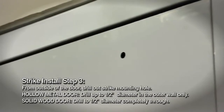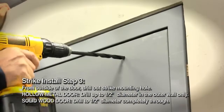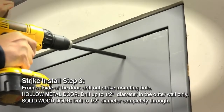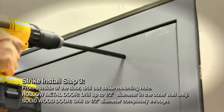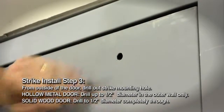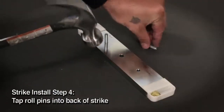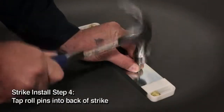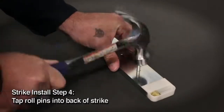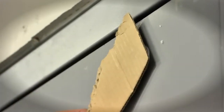And now for the outside of the door. For a hollow metal door, drill out the 3/8 inch diameter strike mounting hole up to 1-1/2 inch diameter in the outer wall only. For a solid wood door, drill out the 3/8 inch diameter strike mounting hole to 1-1/2 inch diameter completely through. Insert a roll pin into each of the holes in back of the strike and tap into place using a hammer. Here's a tip: cover the sex bolt with a piece of cardboard to protect the finish while tapping it into place with a hammer.